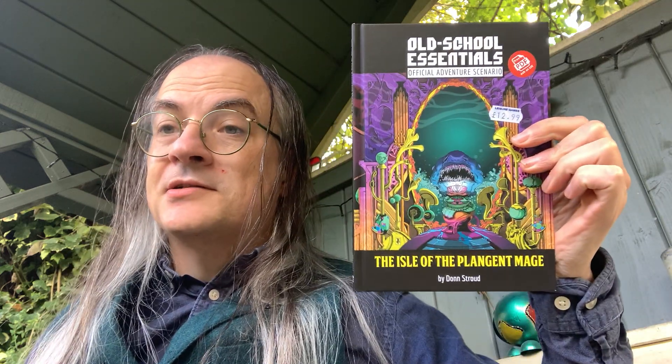There are any number of third-party scenarios available for Old School Essentials because it's a popular retro clone, but these are the official ones. So this is the Old School Essentials official adventure scenario: the Isle of the Plangent Mage.